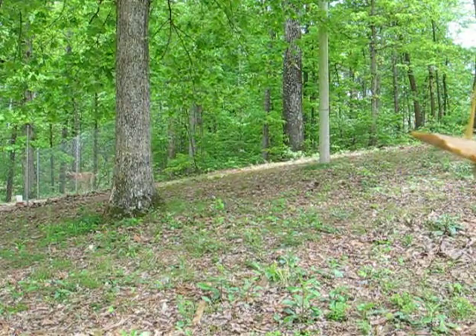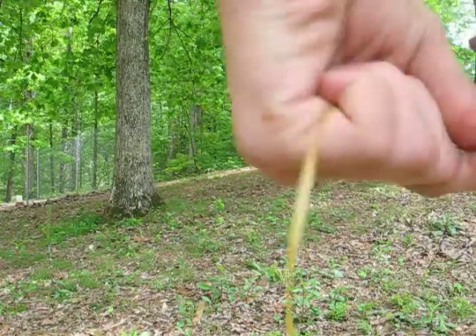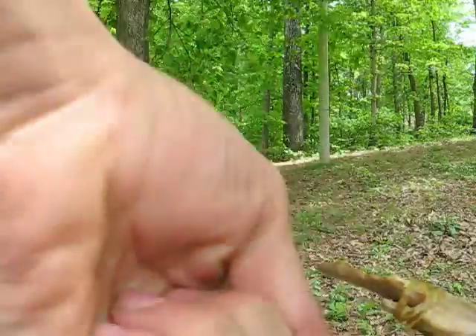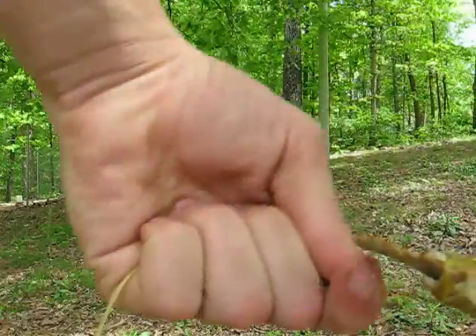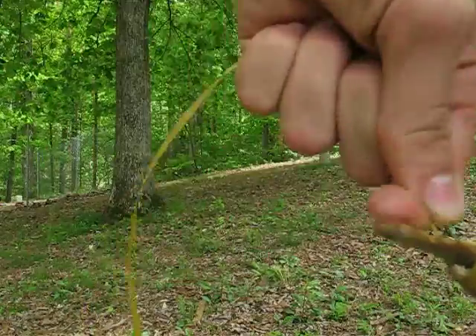Now I'm going to start that wrap over. Whenever you're wrapping an arrowhead or spearhead, go once through one notch and then around the shaft once — so through the notch, around the shaft, like so. Just keep doing that for a while and it will make an X pattern, which looks nice on arrowheads. Keep good tension on it while you work.